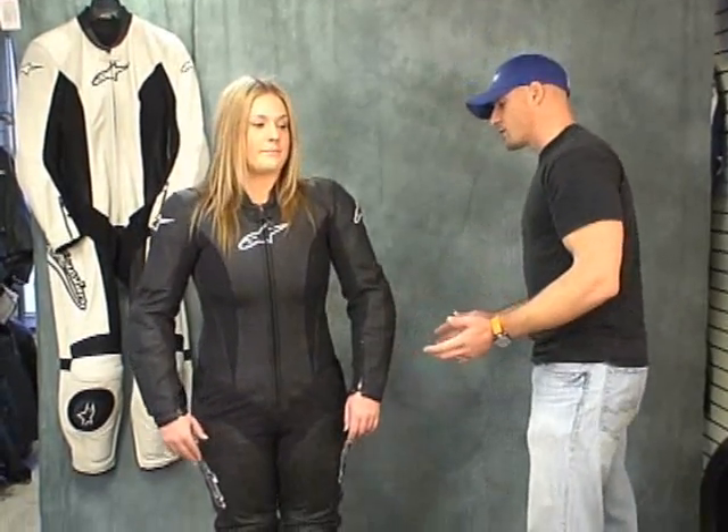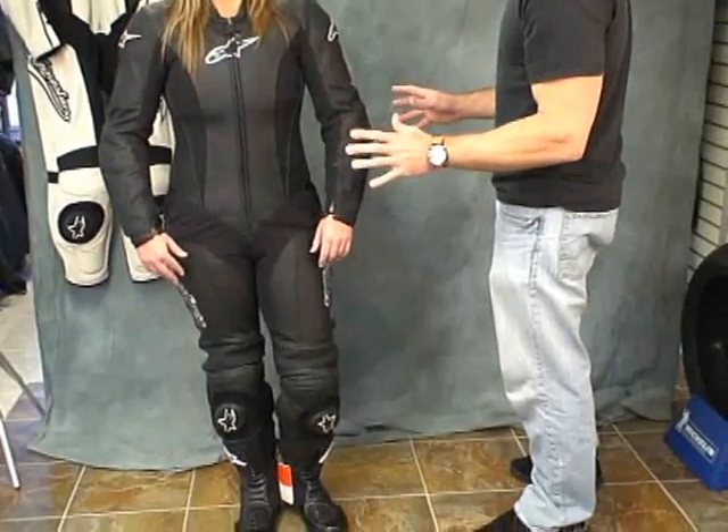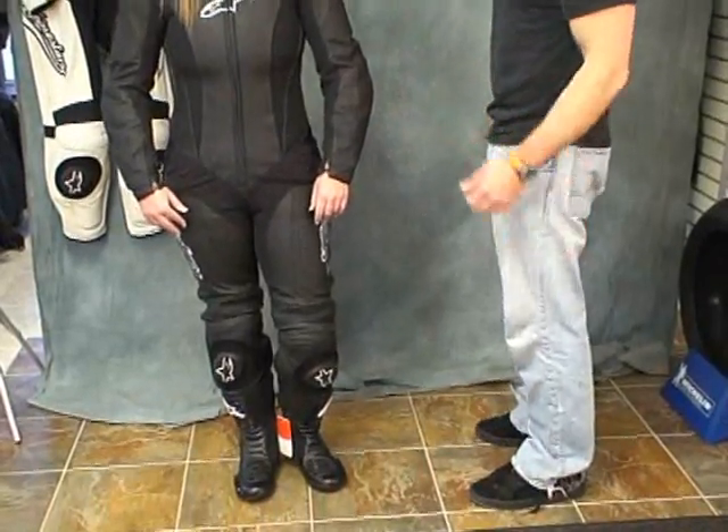The suit size Jackie is wearing is a size 10 U.S. Jackie is about 5'5" — she's correcting me, somewhere between 5'4" and 5'6" — and she's about 160 pounds.